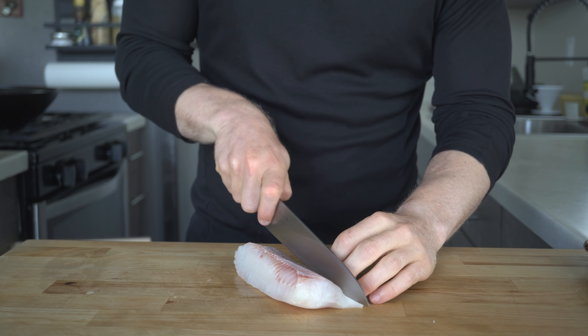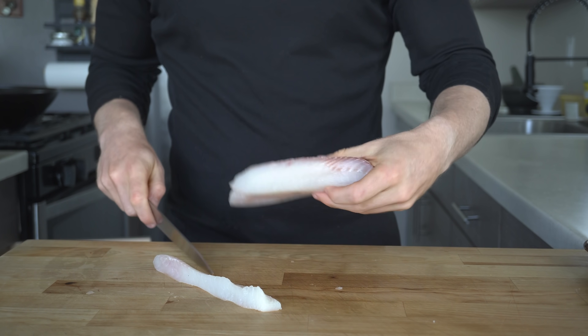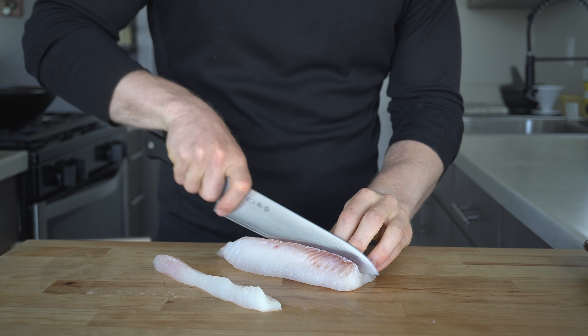To cut these, you can see that the grain is running in one direction and I'm slicing across that, so it creates those flake-apart pieces while taking a bite of the fried chunks.